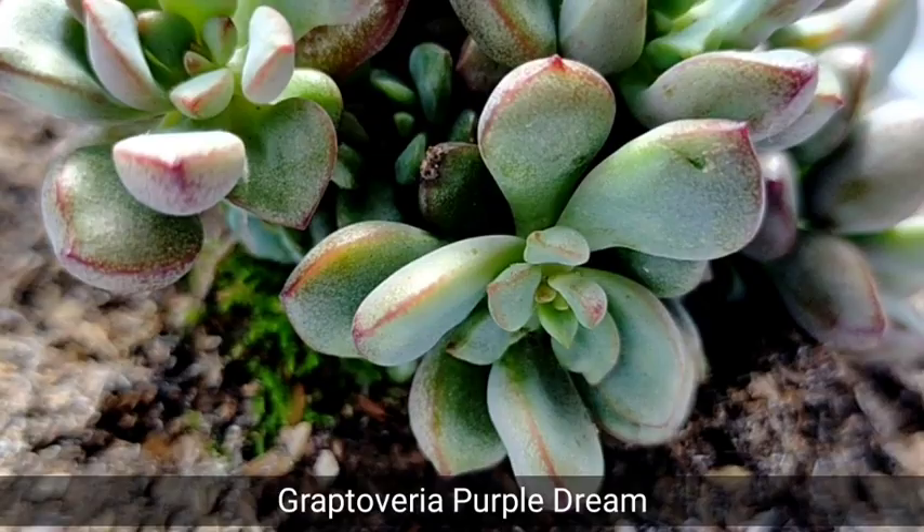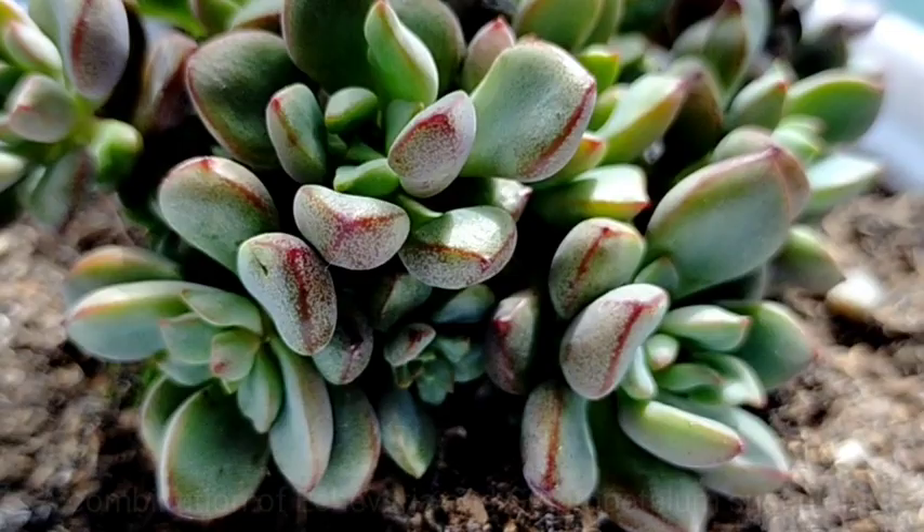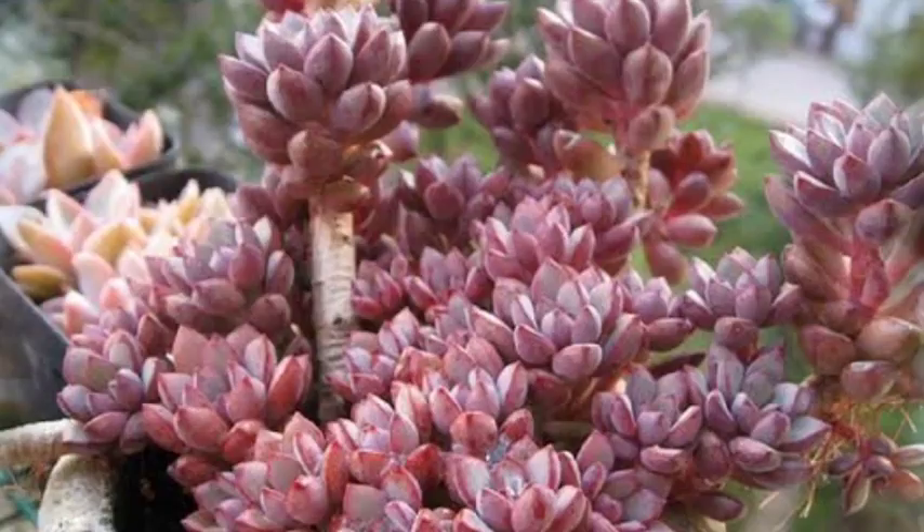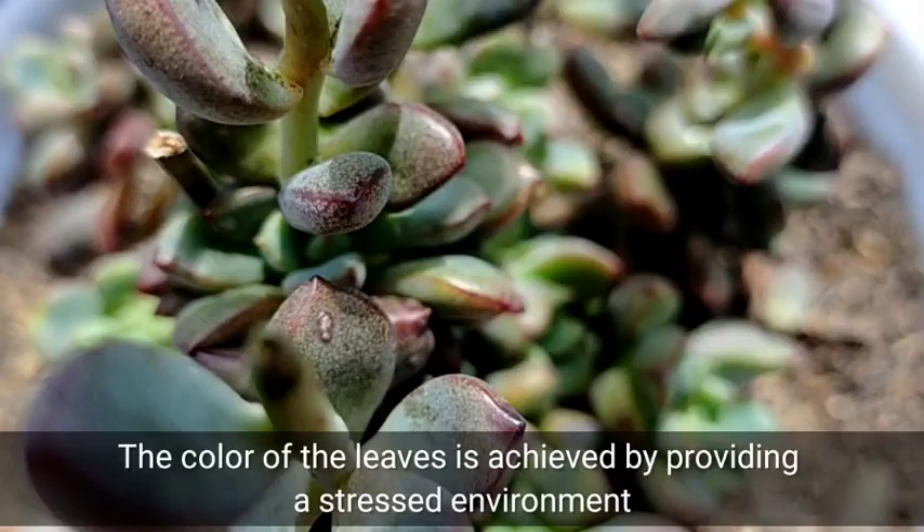Hello everyone, welcome to Desert Succulent. Today we're going to be featuring Graptoveria Purple Dream, and this is another hybrid cross between Echeveria and Graptopetalum. We can easily distinguish this succulent because of its rosette appearance, and as its name suggests, it will give us a purple color especially when it is stressed.